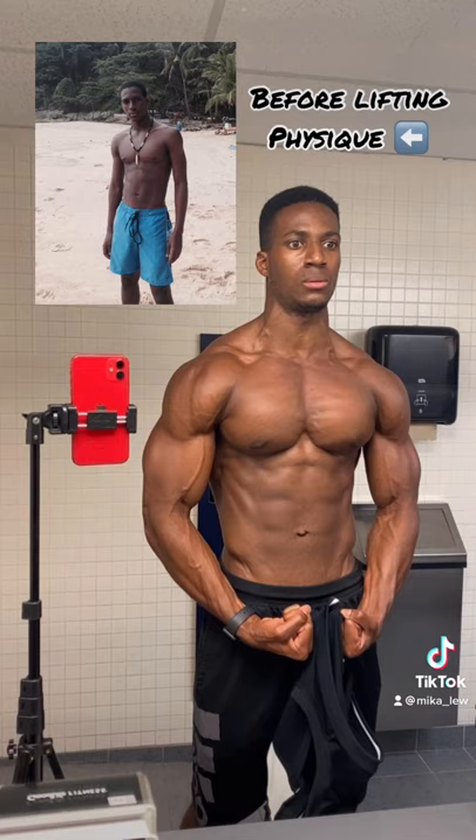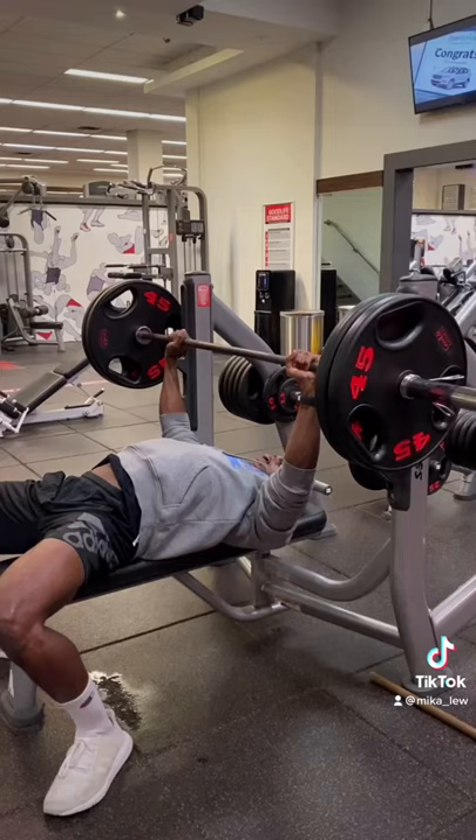Before I jump into today's video topic, I just want to point out that I was blessed with above average chest genetics, and additionally, what works for me would not necessarily work for you.